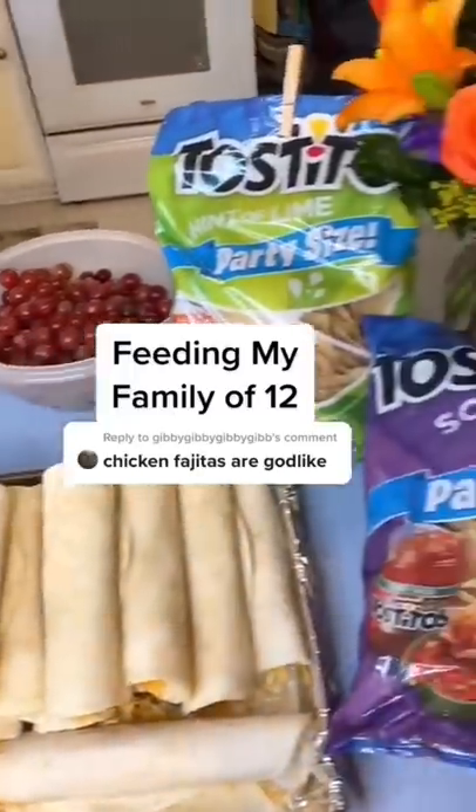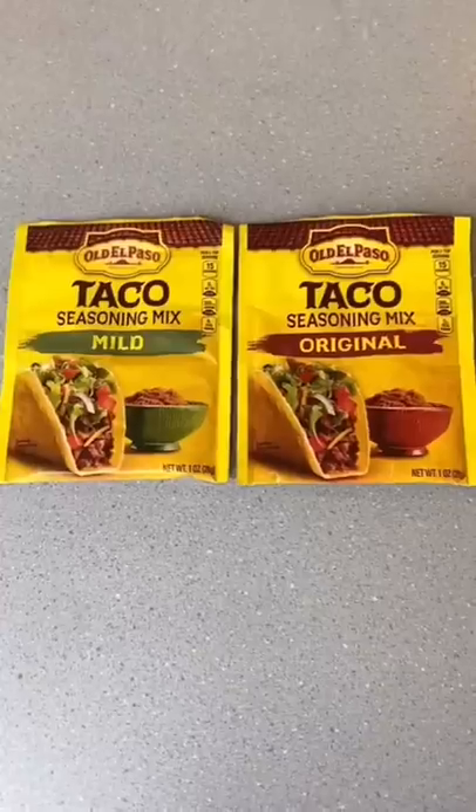Feeding my family of 12 chicken fajitas. Ingredients: chicken breasts, taco seasoning, peppers, and onions.